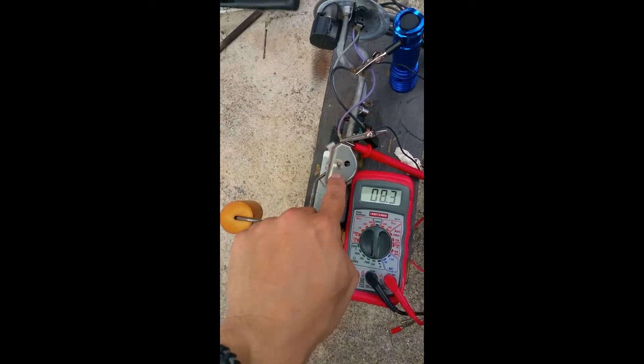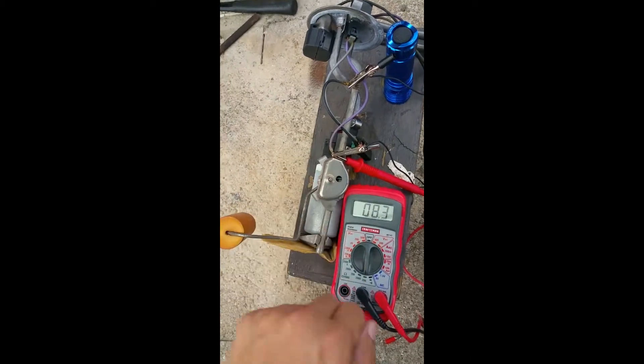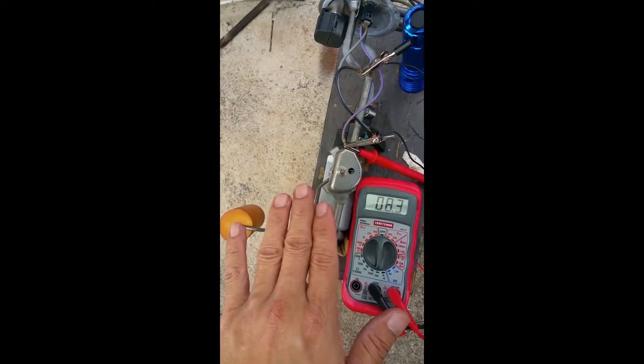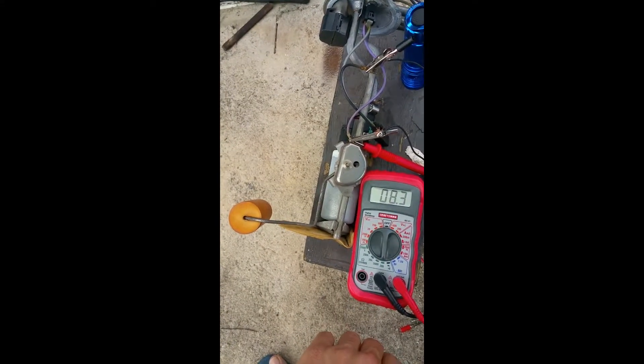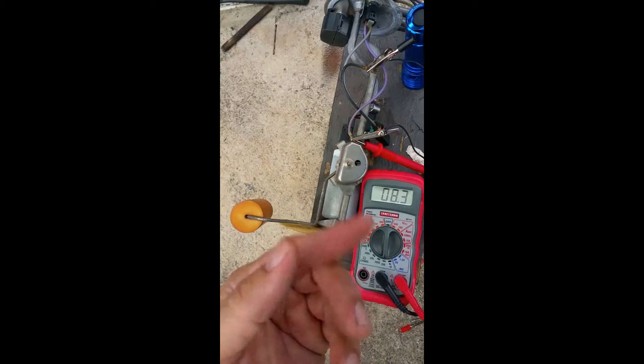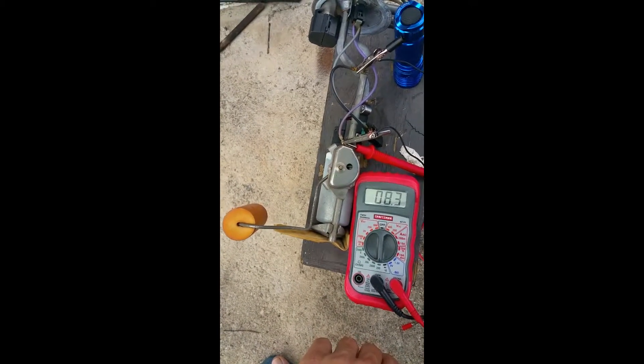It reads about 8.5 at the top and 8.3 at the bottom, so I'm going to open this up by lifting a couple of tabs and see if I can clean it off. I might even just leave it and try using Chevron Techron fuel system cleaner to clean it off and make for better contact.